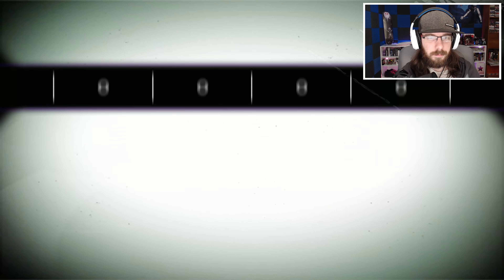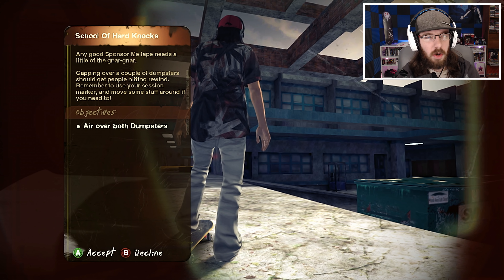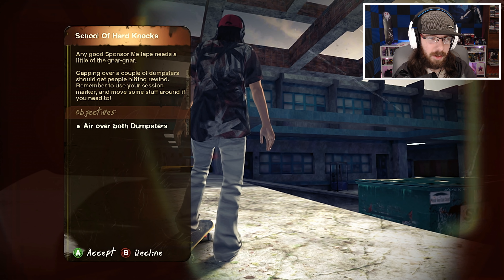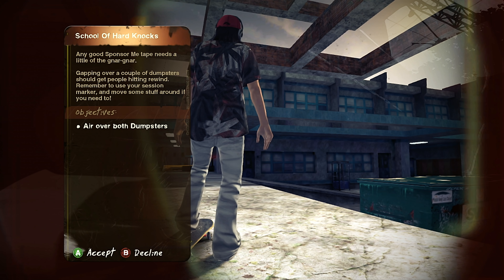School of Hard Knocks. Somebody is actually using the ATM — she's actually using the ATM. I don't think I've ever seen anybody use the ATM in this game. And that dude is carrying around a broken skateboard. Get out of here, you poser.